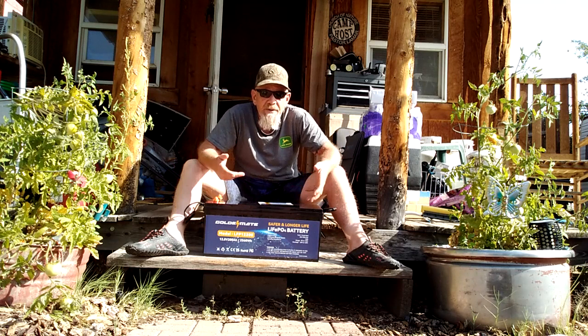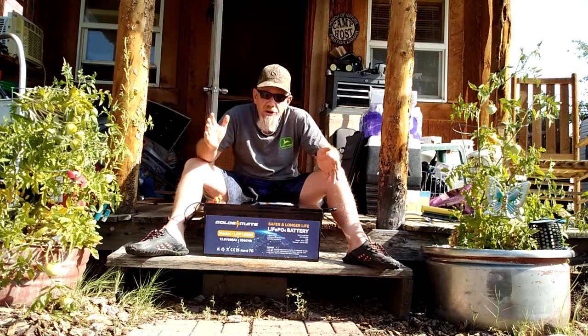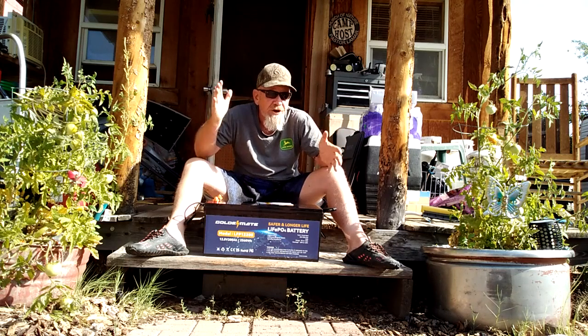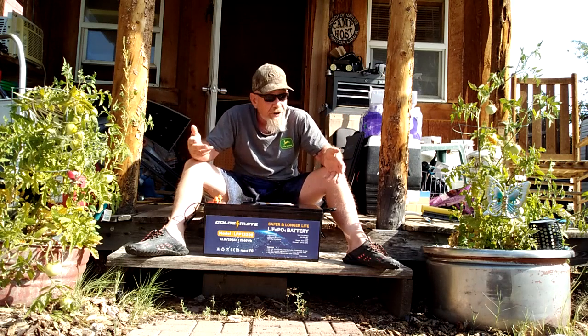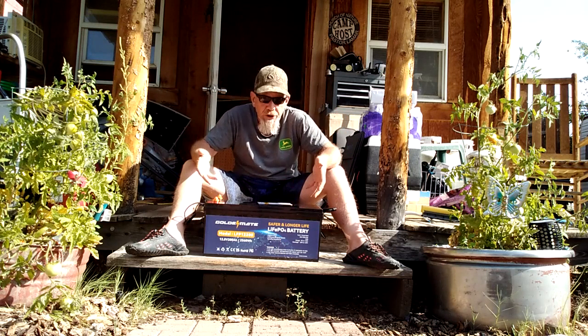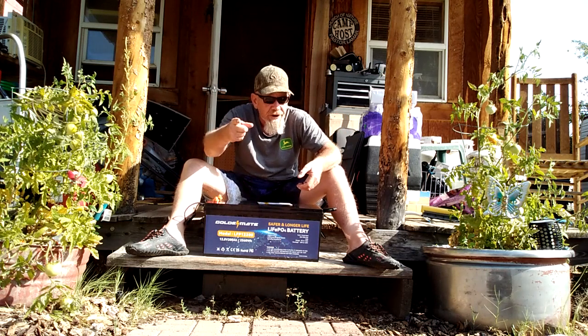I'm going to test this battery by hooking up a small solar electric system that can be used for an off-grid application, emergency system, shed, or other application where you're charging with solar. I'll show you the components I would use and recommend that go with a battery like this to set up a small system.